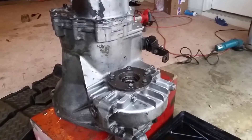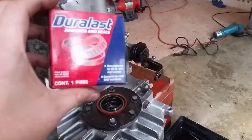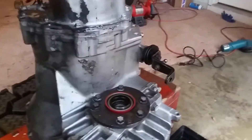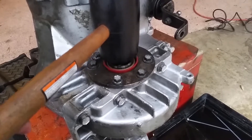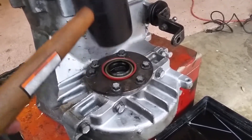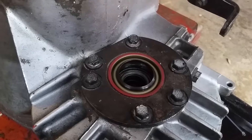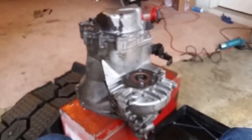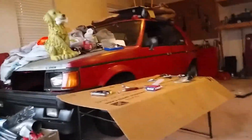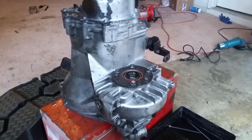One last thing before we go — can't forget to put the new seals in. They go right on top there. They come in little boxes from Duralast — they had them in stock. We're going to take this rubber mallet and just tap it in. It goes in better when I don't have a phone. There we go — pretty! Professional installation! Can't wait to put it in the Omni and get that motor going with that massive turbo sitting right there. It's going to be glorious. Thanks for watching!